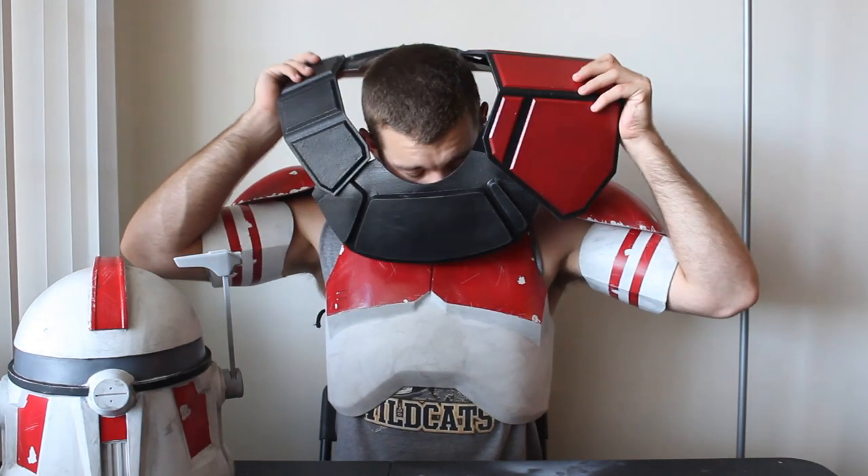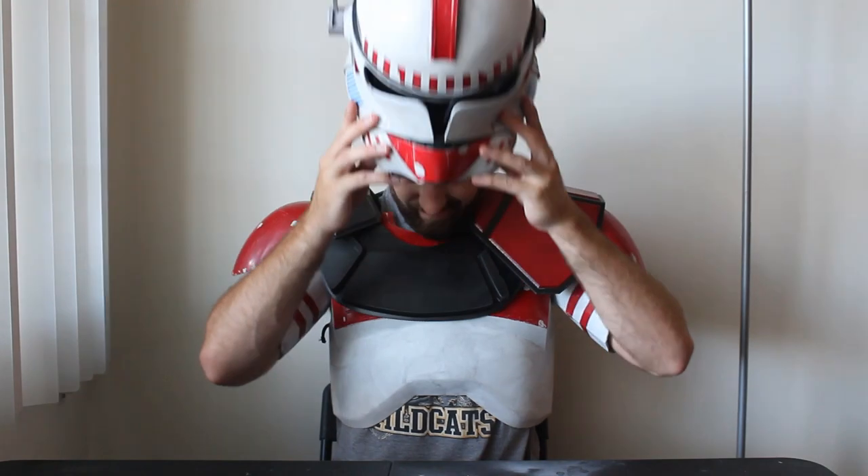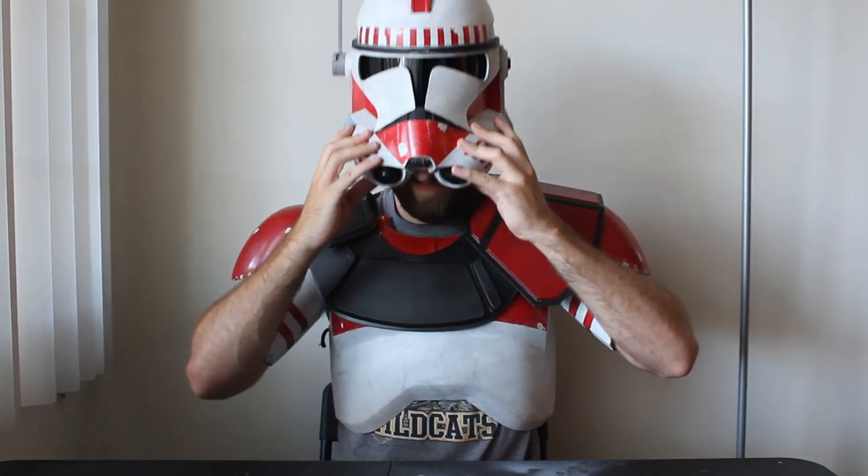Take a look at this comparison between the armor with and without the pauldron. I hope you guys see what I mean about adding a lot of size to the profile of the trooper — it really bulks it up.